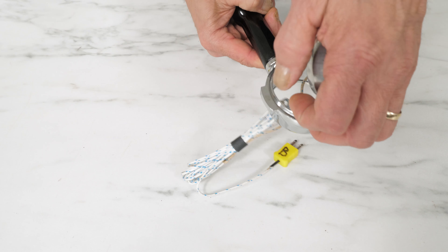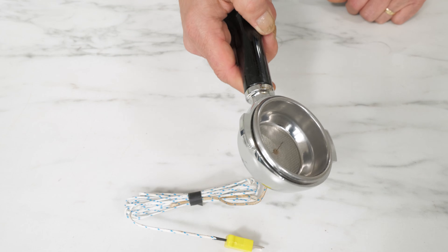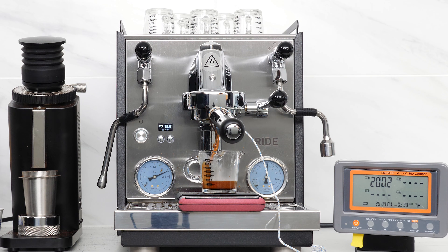Here's what it looks like. You make the device and drop it in a bottomless portafilter, plug it into a temp logger, grab a dialed-in shot, pull it, and watch the temperature readout in real time, second by second, for a real extraction.